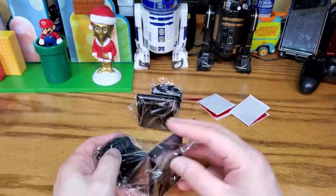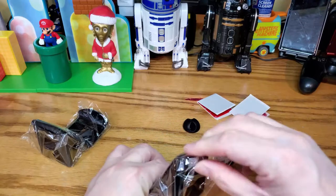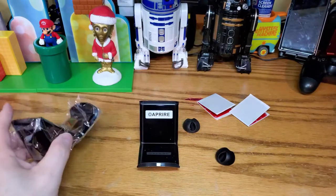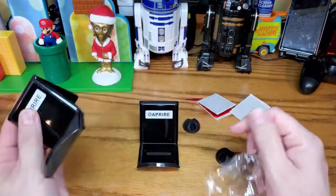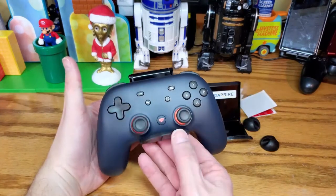These two are both exactly the same, I'm guessing, but we'll open both just to make sure. These are not metal like the Switch ones were — these are acrylic, which I have absolutely no problem with. The acrylic is kind of nice and shiny. They're pretty straightforward, and it fits width-wise pretty well.